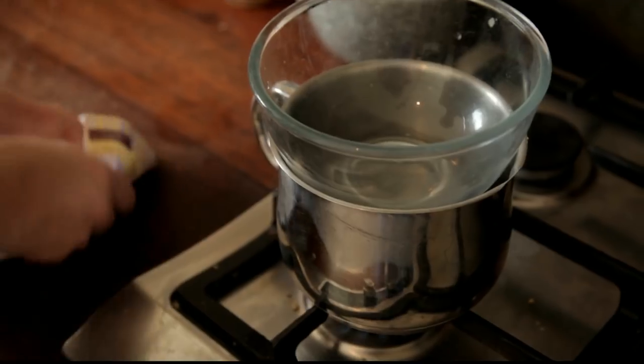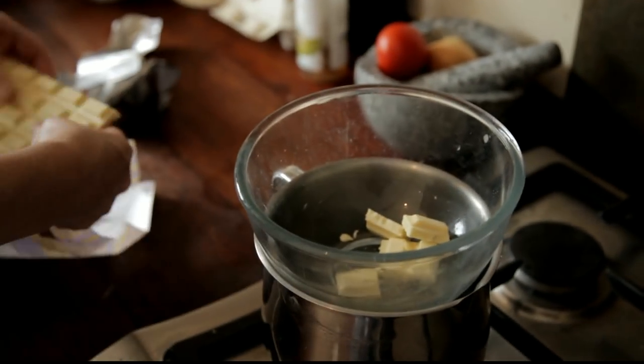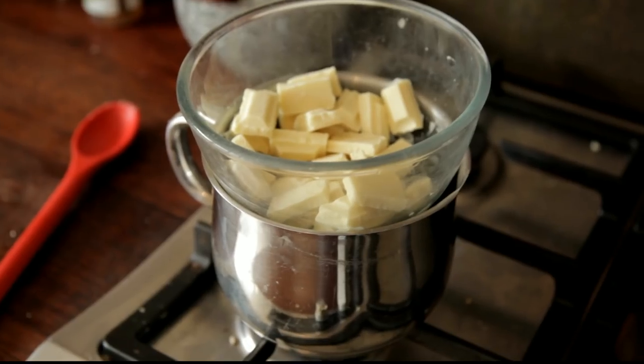I'm going to heat this up and melt the chocolate over the top. It's important that your bowl doesn't touch the water. We'll just leave that for a second and go and get our cones ready.